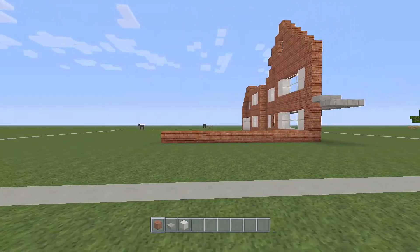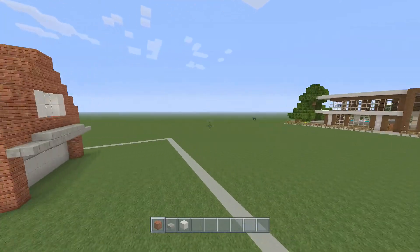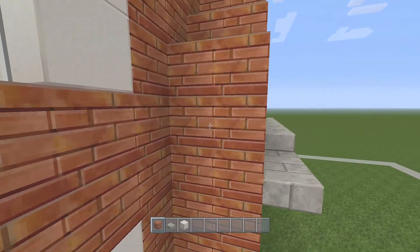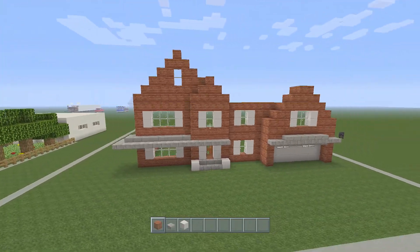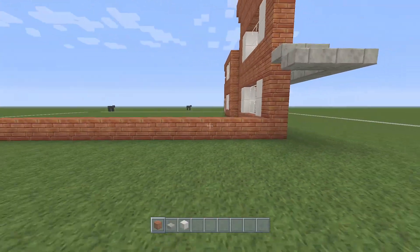Now this is the second time I've recorded this video because the first time I built the house I never made this 2 — I only made it 1. And then I got to the end of this video and realized that none of it would work out. So hopefully this time it does.